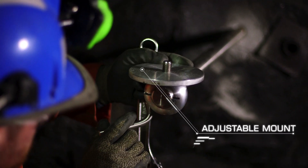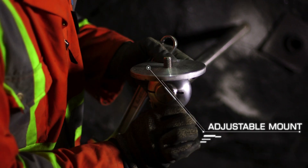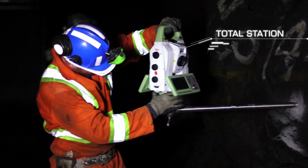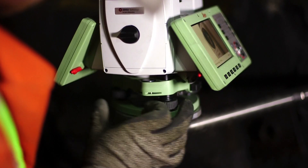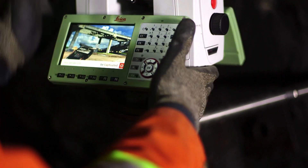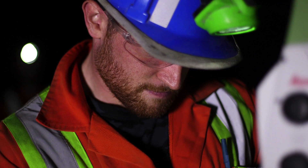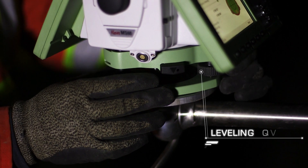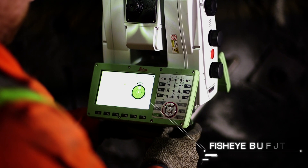Level the monopod adjustable mount as best you can using the monopod handle. Place the miner's laser, total station, or prism on the monopod's 5/8-inch mount and thread the unit until snug. Level the miner's laser, total station, or prism using the fisheye bubble on the units.